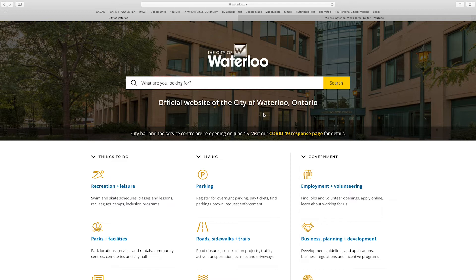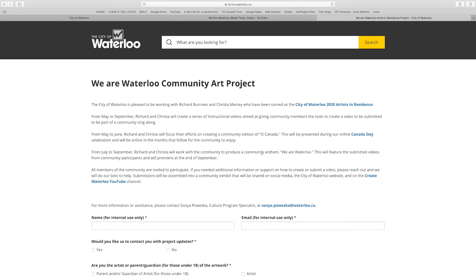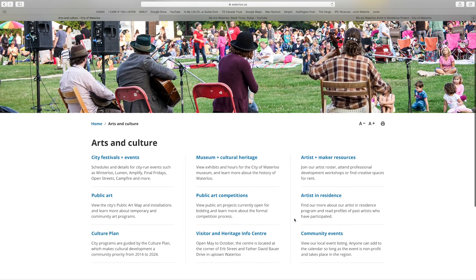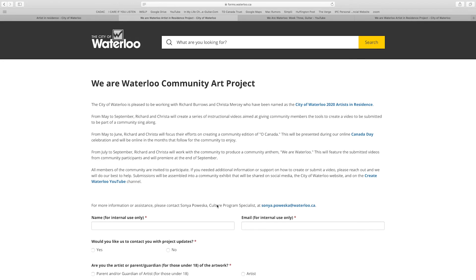So we're going to talk through how to upload your video files. There are two options to access the Artist in Residence website. One is through the City of Waterloo at waterloo.ca, or you can go to the We Are Waterloo or Create Waterloo YouTube channel and click on the links in the descriptions below the videos — there will be one for a submission in week three as well as week four. When you click the link it will take you automatically to the We Are Waterloo Artist Community page. Alternatively through waterloo.ca, scroll down to Arts and Culture, then Artist in Residence, then Submit Creation.